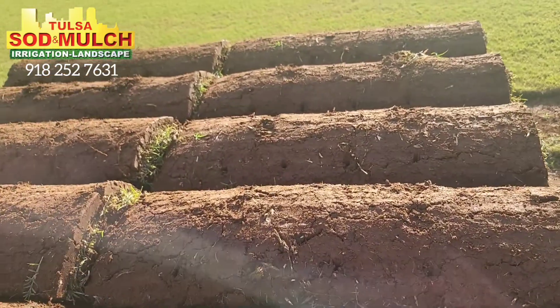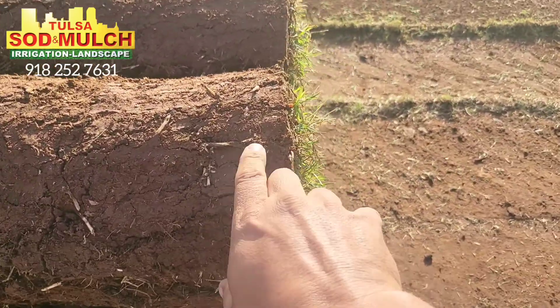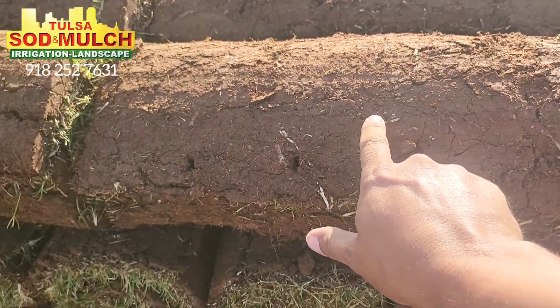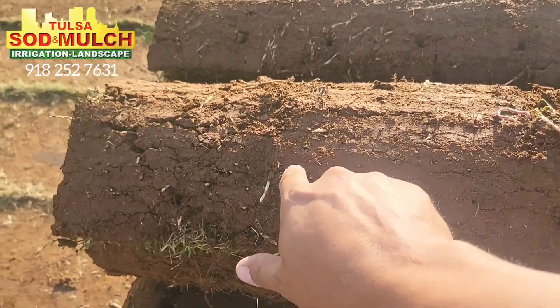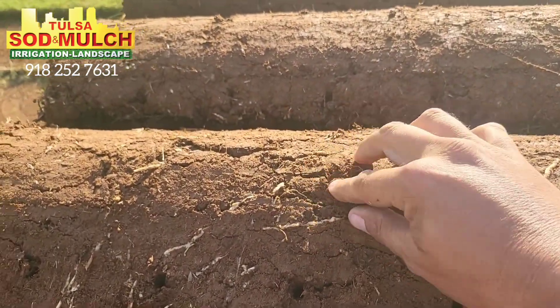Another thing to look for is the roots. You can kind of see these bigger roots within the sod and you know it's a mature, strong root system. The sod has nice big roots poking through here — you can kind of see these big, nice roots.